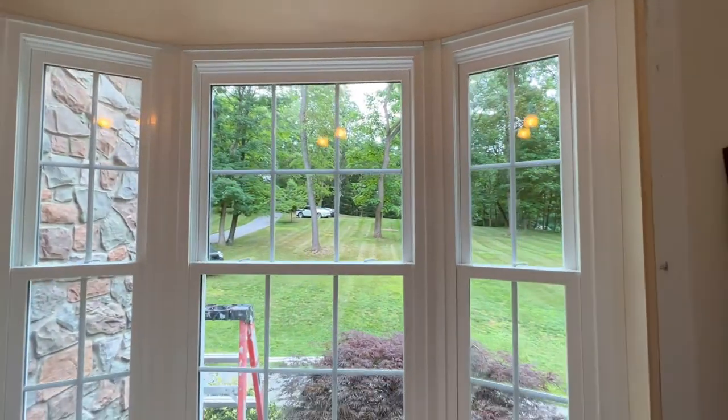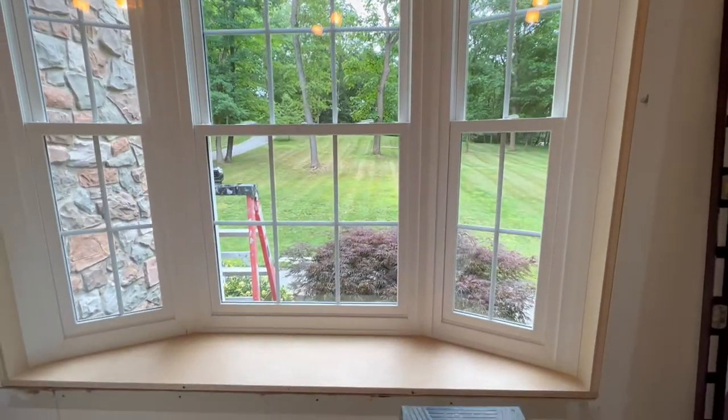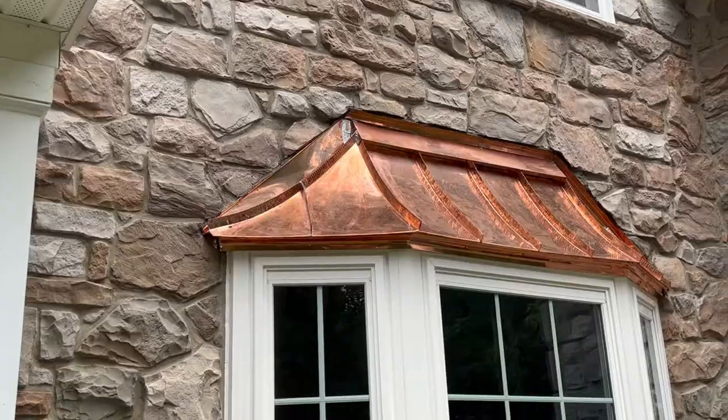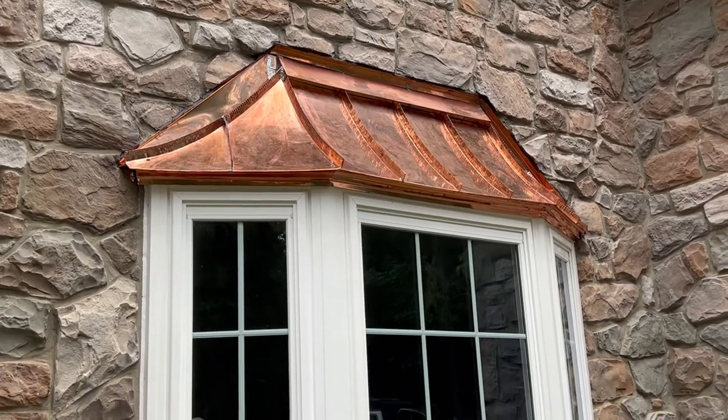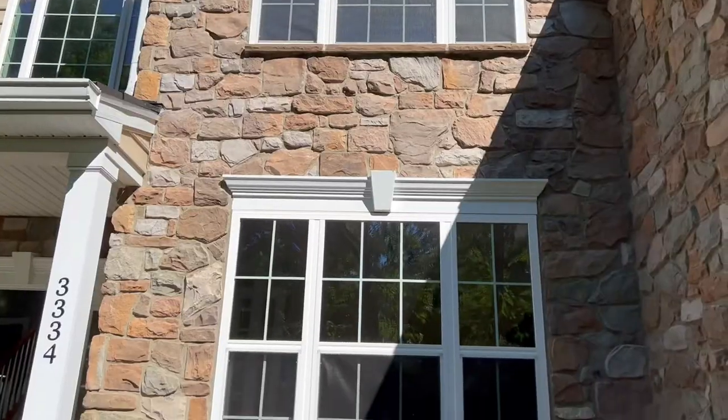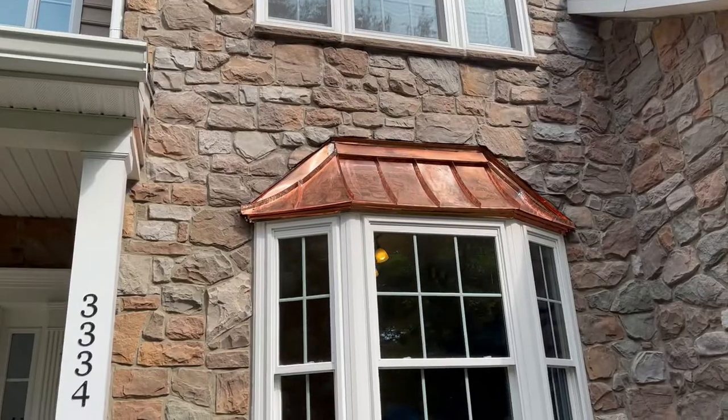The great thing about these composite windows from Interstate is how they can replicate a wood appearance with added efficiency and insulation. Additionally, this window has custom copper work done above, adding to the beautiful aesthetic of this new addition. Here's the before one more time, followed by the final result.